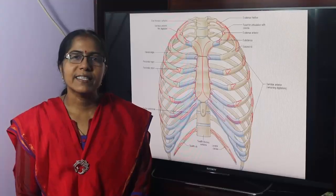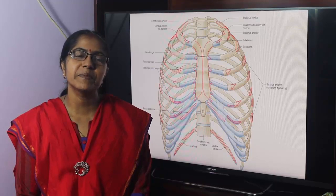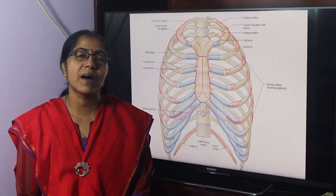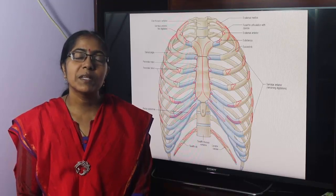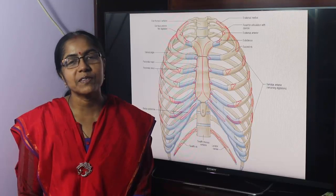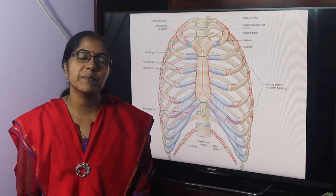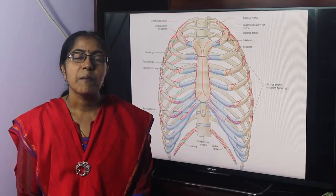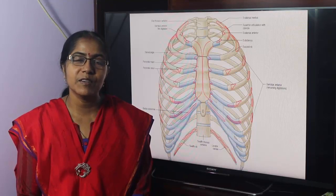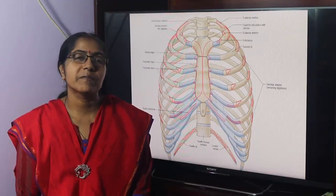Welcome to Bangladesh, 1st year and 2nd year MBBS, BDS students and students all over the world. Your lecturer is Dr. Chandana Sarkar, from Bangabandhu Sheikh Mujib Medical College. The topic is the joints of the thorax.